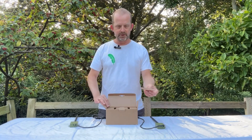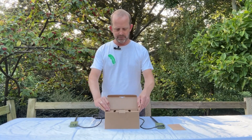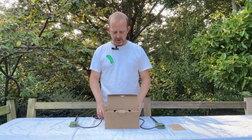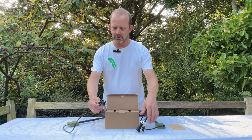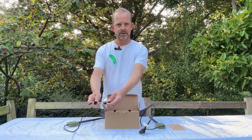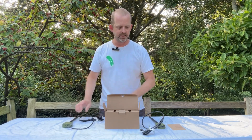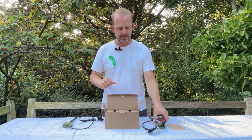First of all we've got our instructions and some information card, and traditionally we would have our transmitter and receiver pack there. On those, I'm just going to point out we've got lots of labels on the cables to make sure it's really straightforward and simple to wire up, and we'll be doing another video on how you wire the system together later.